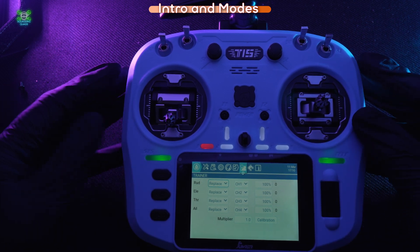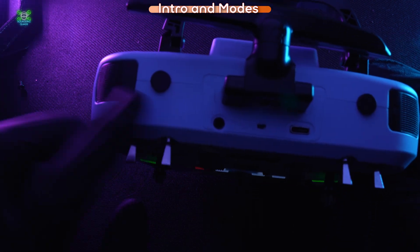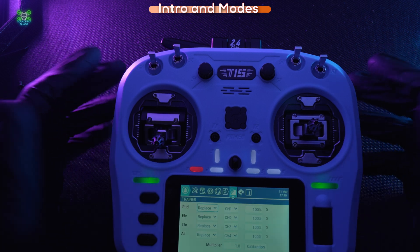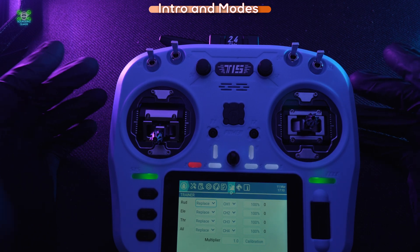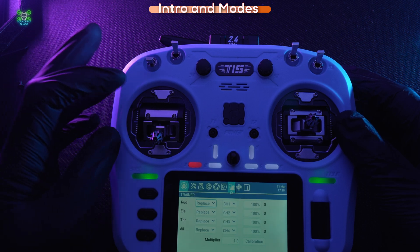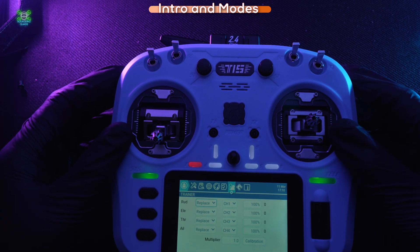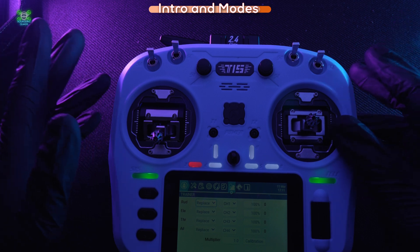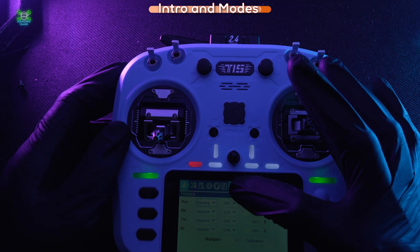The next one along is Global Functions — I wouldn't touch that. Then there's Trainer: somebody else could plug into the trainer port at the top, which is like a headphone jack, using another compatible controller. Essentially it's like having dual controls in a driving lesson — the experienced pilot takes off, presses a button to hand controls to you, and if you're about to crash they flick a switch and take control back. That's how we all learned back in the day with buddy boxes.